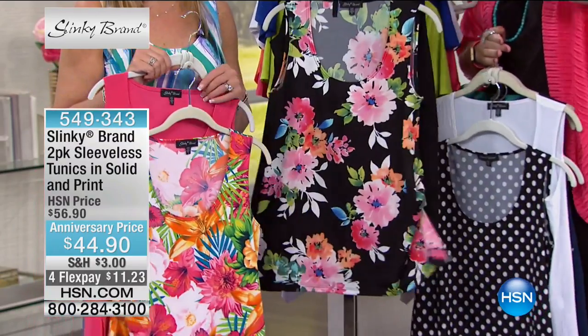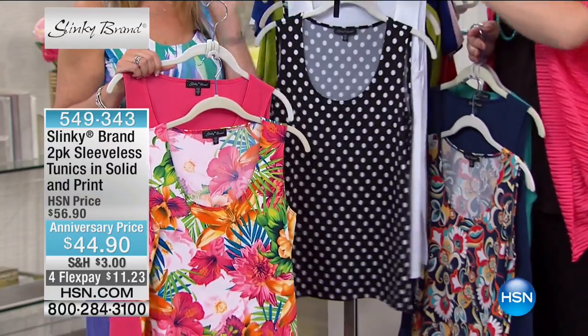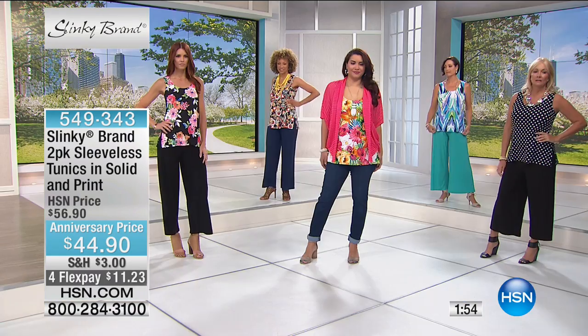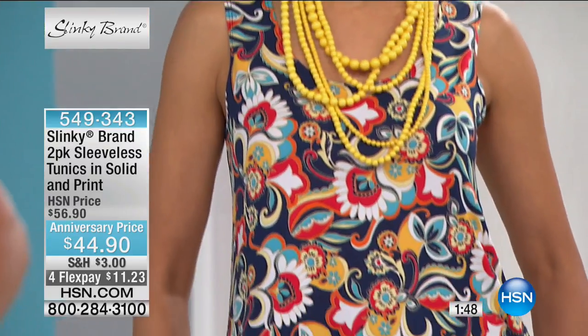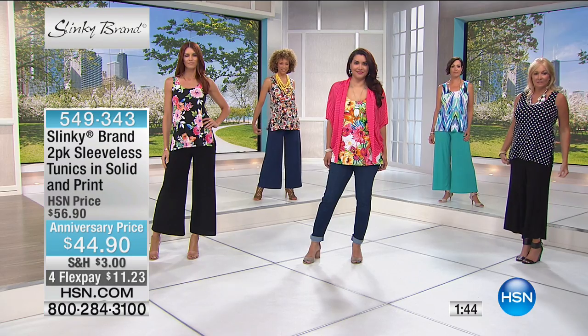1,200 remain with over 500 of you in the ordering process. These are very popular already with over 200 spoken for. Keep in mind, they're 28 inches in length, they're hand-washed, dry flat. One sells for $49.90 — and that's not taking into account the print. These are sleeveless tunics.